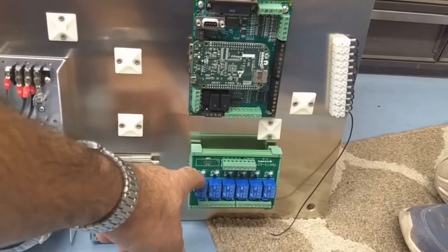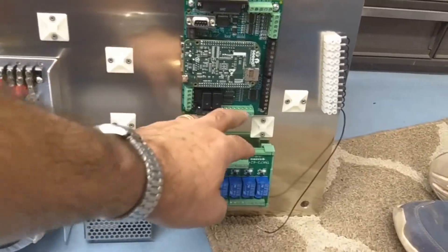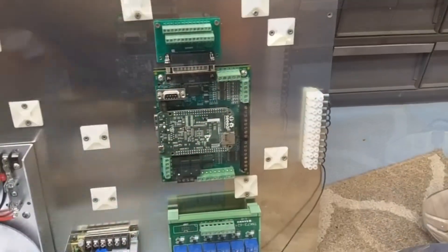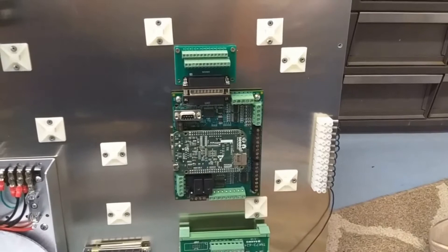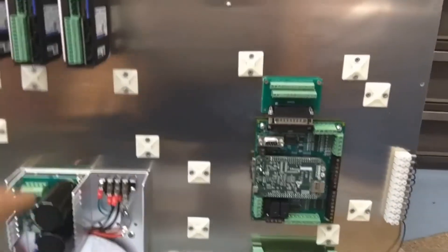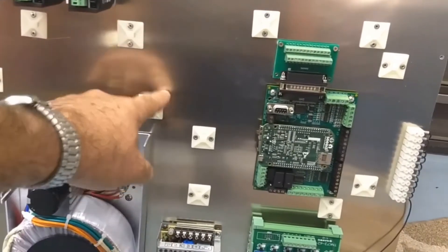I have SPDT relays because I'm going to need them. And then this is going to be a terminal block — just a common terminal block for extra common wires. You can see I've got cable ties pop-riveted to the plate.